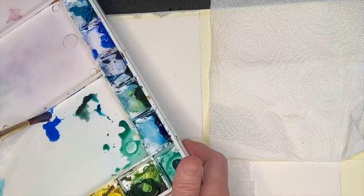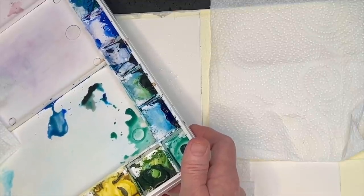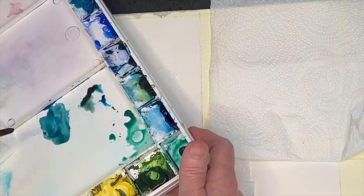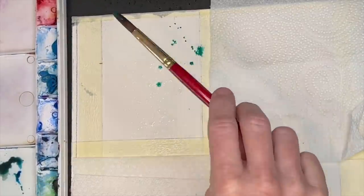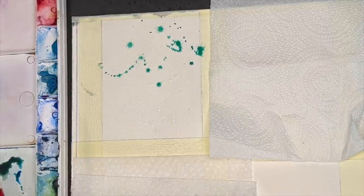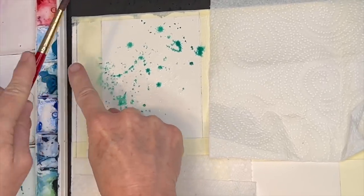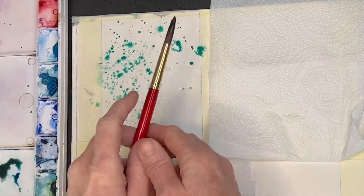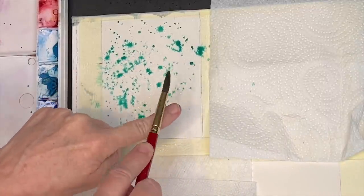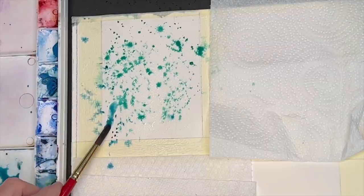I'm mixing up some cooler greens and blues because I'm going to lay down my background. Notice how much water I'm adding — that's so I can do my splatter technique. I've got my spritzer bottle, I've spritzed it down with water, and I'm just splattering this teal green color. What's going to happen is the water is going to allow the watercolor that I'm splattering to start flowing, ebbing and flowing.